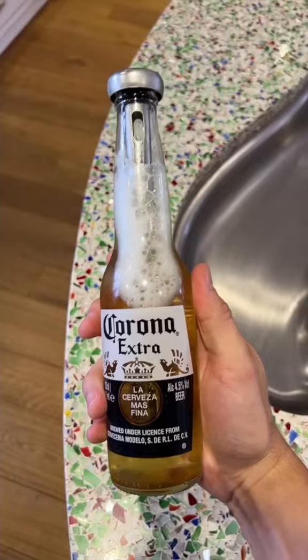You can drink with it in, but you can also use it to pour the beer out into a glass. That way you can have a nice cool beer from the bottle or from the glass.